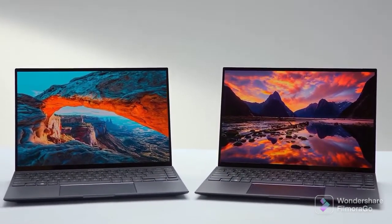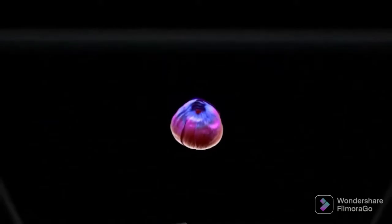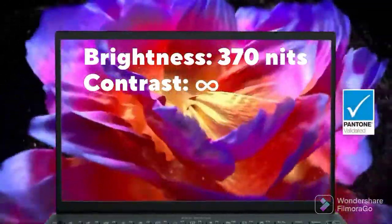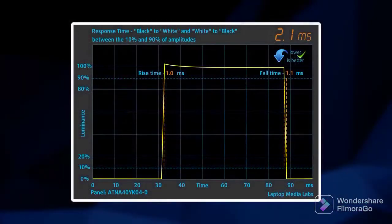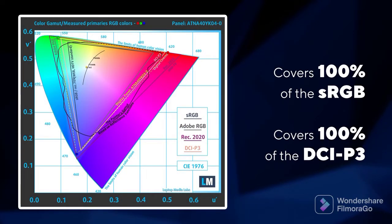ASUS has put the OLED abbreviation in the name of this model, which clearly shows how important the display is. It can show true blacks, due to the ability of each pixel to turn completely off, resulting in a practically infinite contrast ratio and higher perceived brightness. You can choose between a 4K and a 2.8K unit, but the latter is the better choice because of its faster 90Hz refresh rate. This results in a super smooth image, thanks to the nearly instantaneous pixel response time of 2ms. Also, it fully covers the DCI-P3 color gamut, which means it can show a lot more colors than most other notebooks on the market.